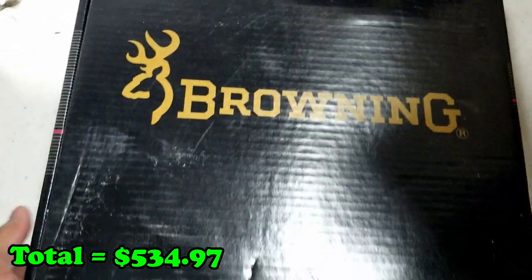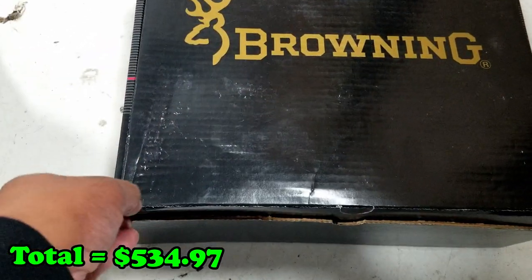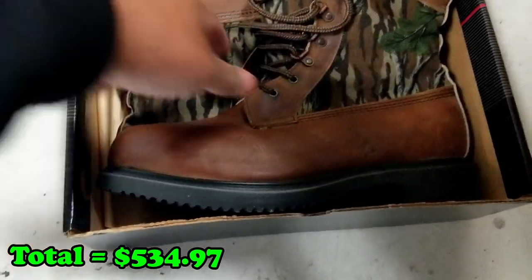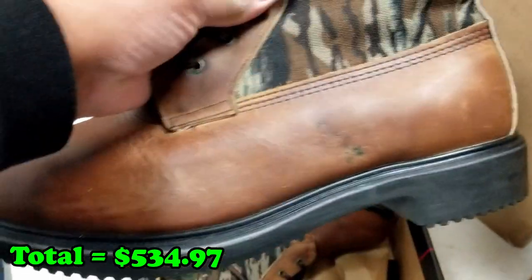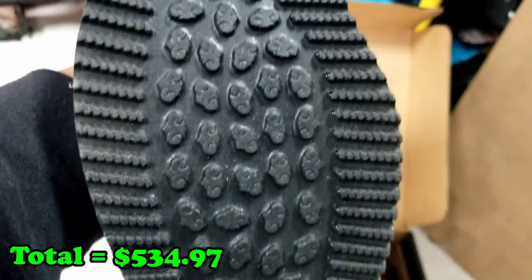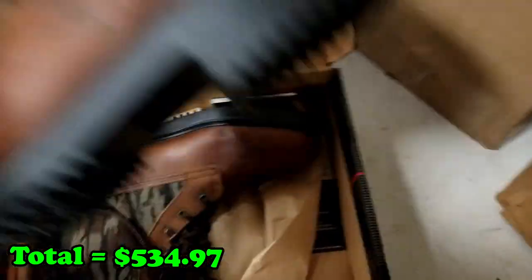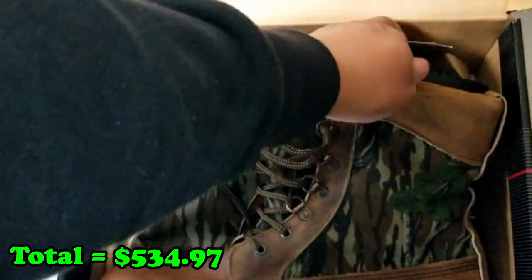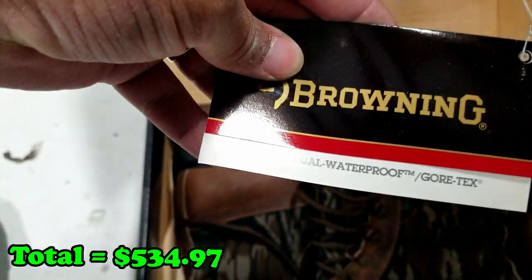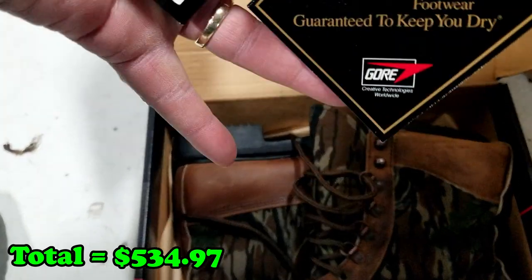Next we got these — Browning boots, size 12. Let's crack this open. Look at these! Here are the boots, and you can see the bottom — they don't even look like they were worn. They've just been in the box. This is the big reason we made the offer we did — we couldn't see much more than that it was boxes of boots.